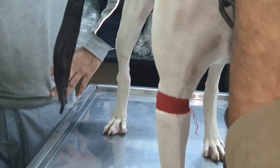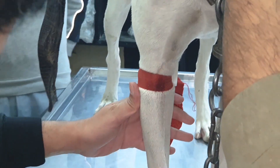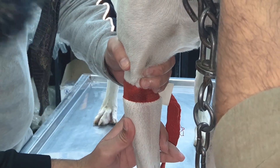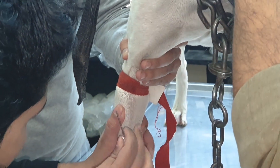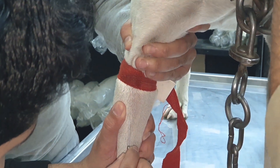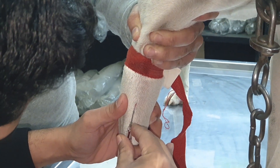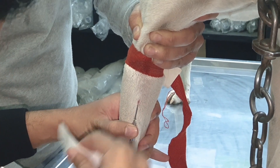In this video, you are going to see that we first place a tourniquet right above the cephalic vein, then sanitize it to make the vein prominent. You can see in the video how we place the needle in the vein, and after that we fix it with tape so it won't move.